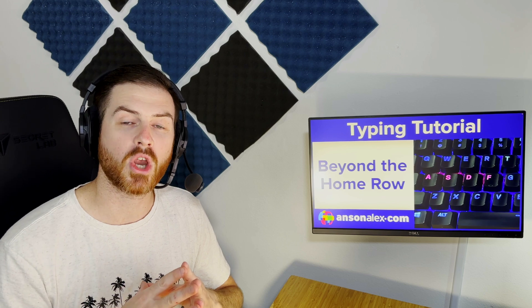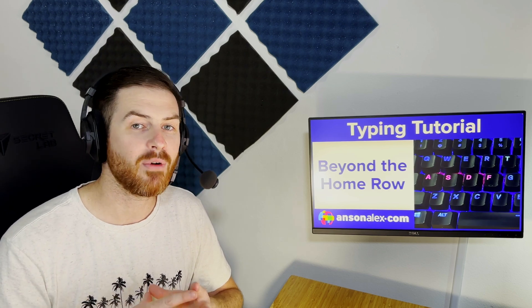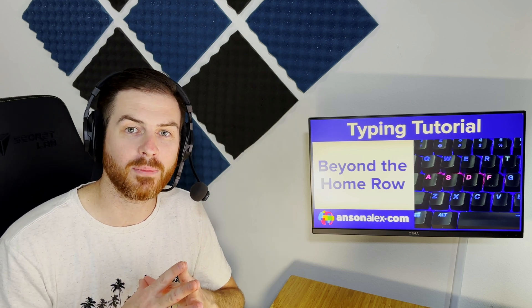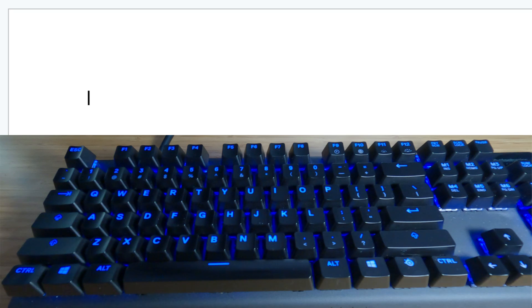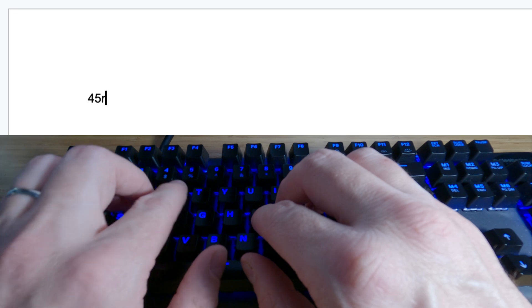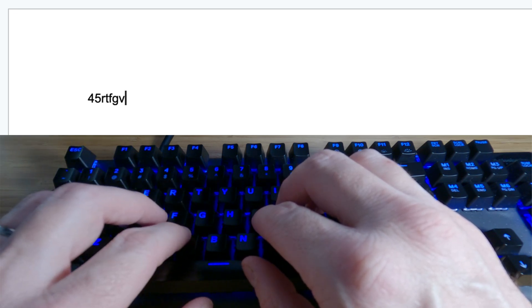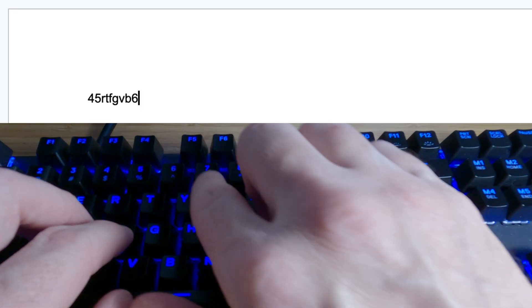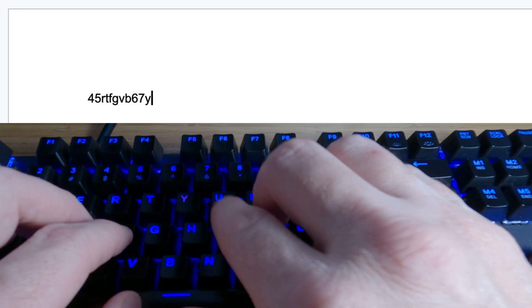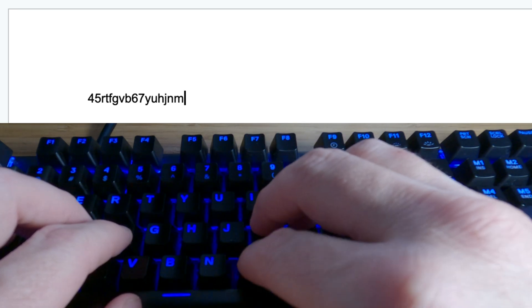Learning these letters is where you should focus after you're comfortable with the home row. To start, I recommend you open up a blank document and start typing these letters repetitively. For example, with the left hand: 4, back to the home row, 5, back to the home row, R, T, F, G, V, B. Then with the right hand: 6, 7, Y, U, H, J, N, M.